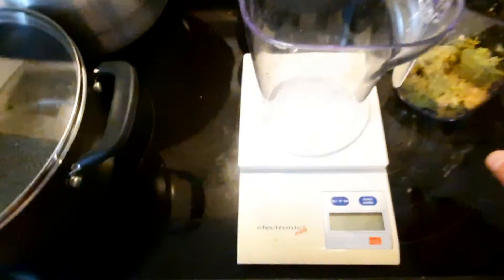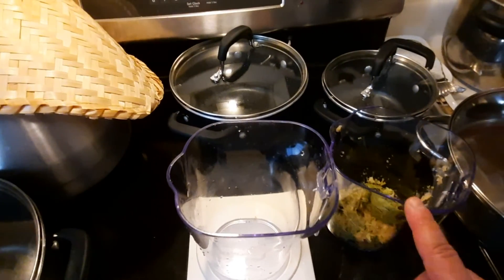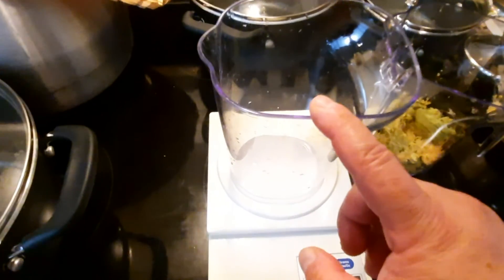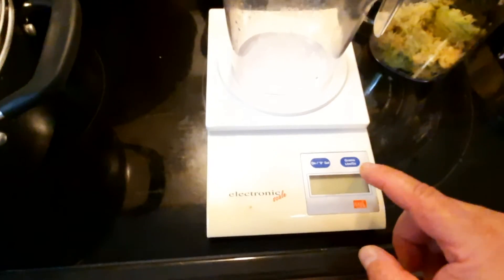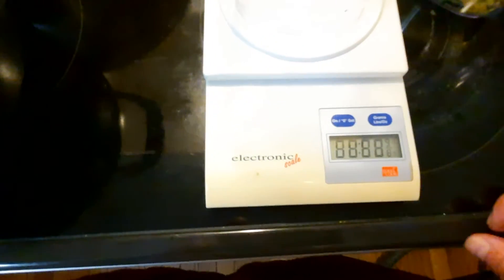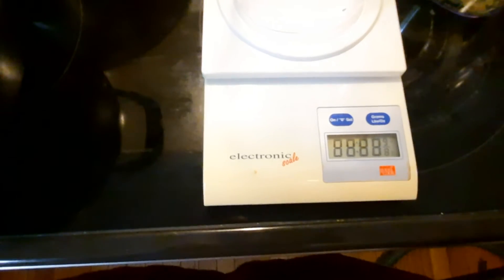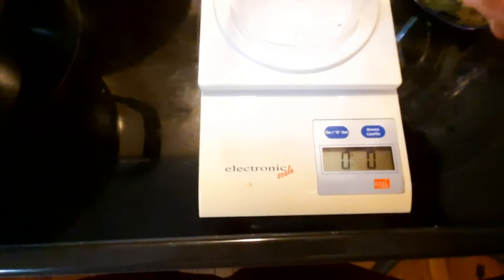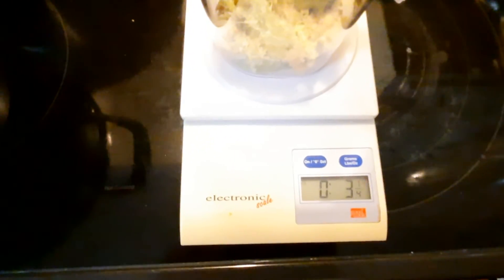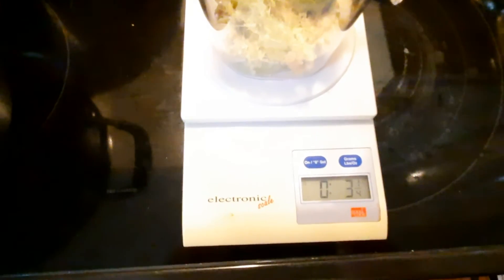First thing I have to do is put this empty container on the scale — these two containers are exactly the same weight when empty. I hit the button to turn it on and it's going to set the tare weight automatically. 0.0. Now I move the cup with the pulp onto the scale.